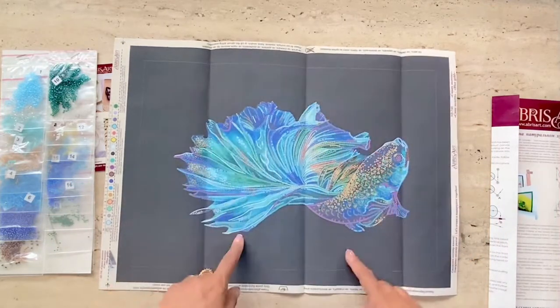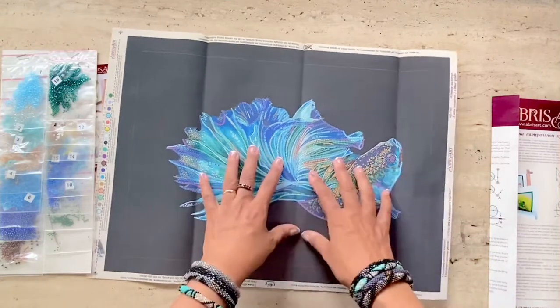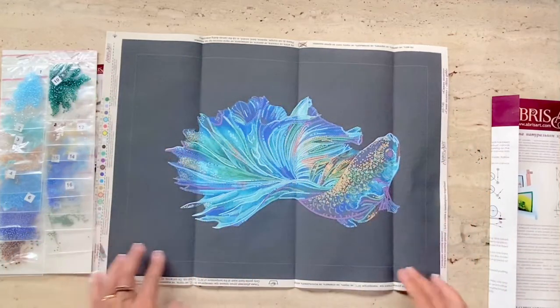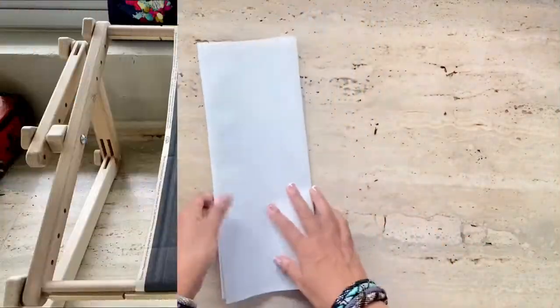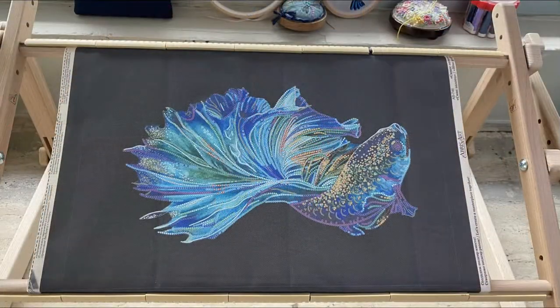The image is larger than most hoops, and if you use a hoop it'll sort of destroy and crinkle the canvas, which is not what we want. So the best thing to do is to work on a rectangular hands-free frame if you have one, such as this one, and you can actually mount the frame vertically or horizontally depending on whatever works best for you.